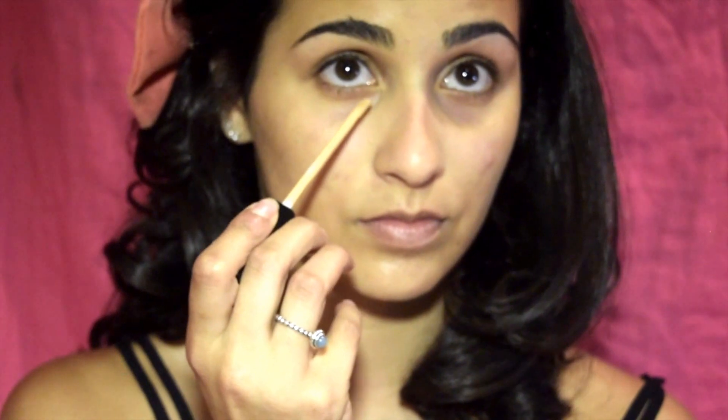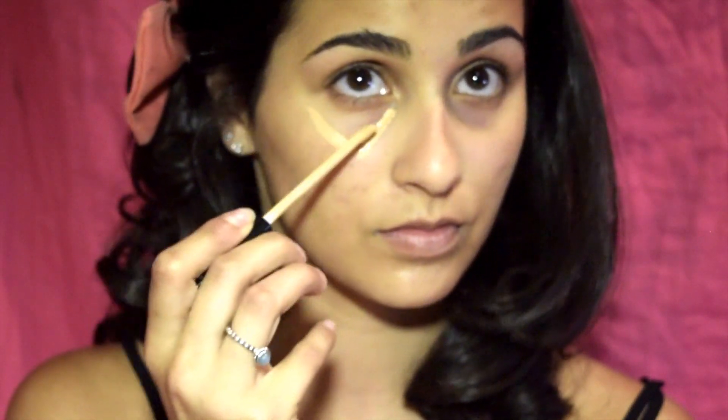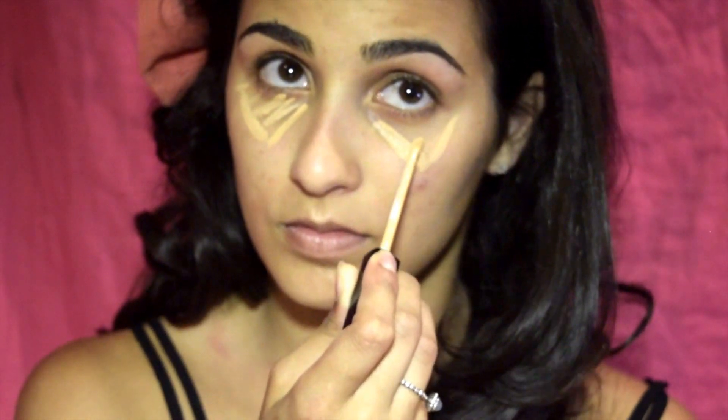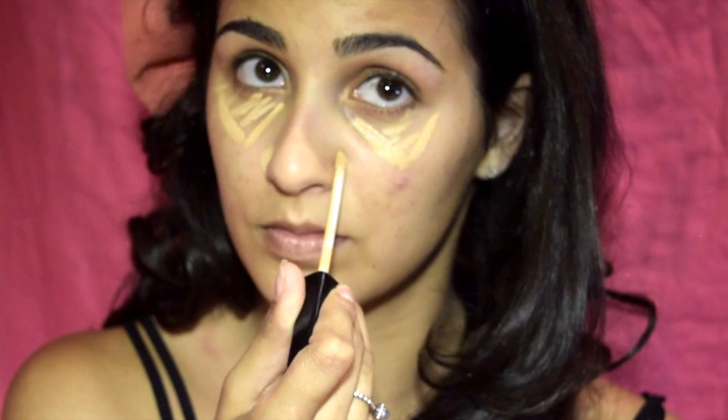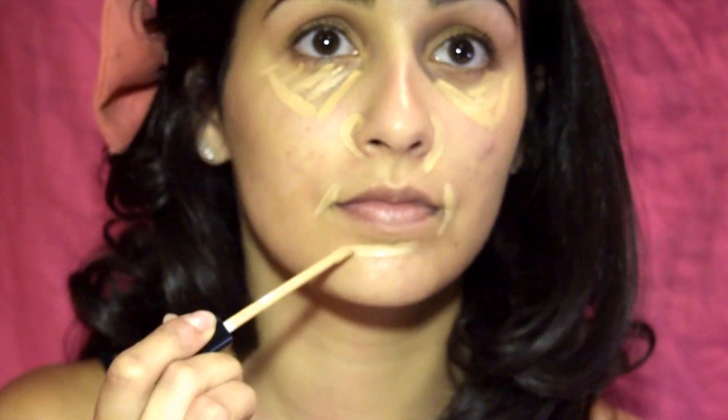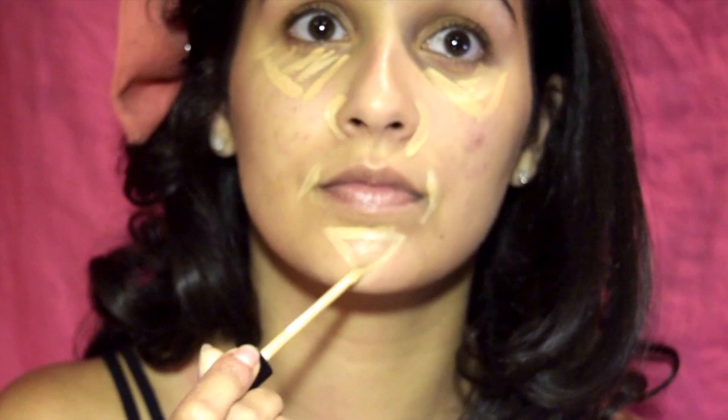Now I'm using the Maybelline Fit Me concealer. Don't try to dot under your eyes — instead, use your concealer to mark triangles. This will give you more coverage, especially in dark areas. I also use the concealer around the areas of my nose and mouth; this will brighten up the face.